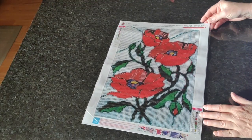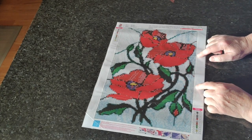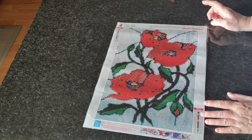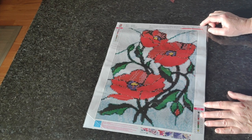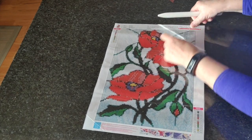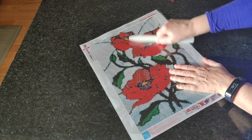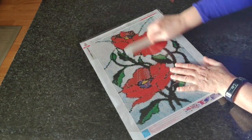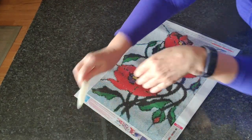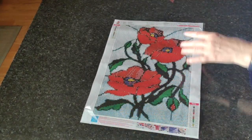Next up is another in the stained glass series — Stained Glass Poppies, number 480, also from Craftsy Art. I think I did the other one of this and it turned out beautiful. Because I've done so many diamond paintings in the last few months I'm starting to lose track, which is why I now have a very detailed tracking system. I'm not going to iron this because it doesn't need it.